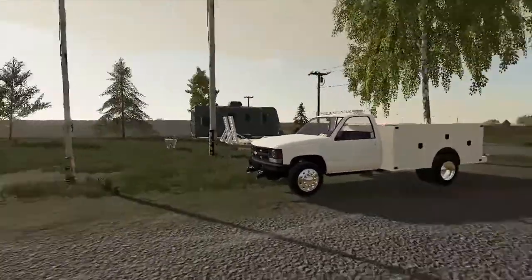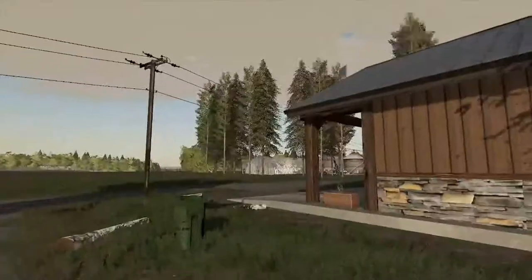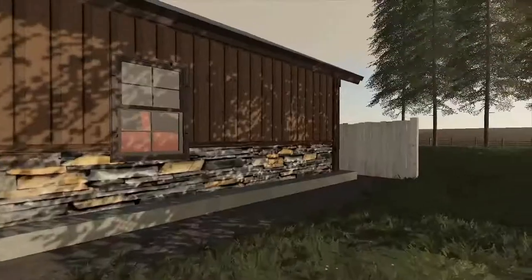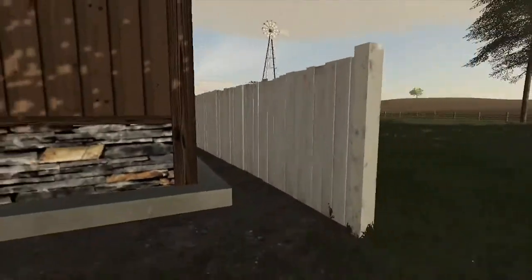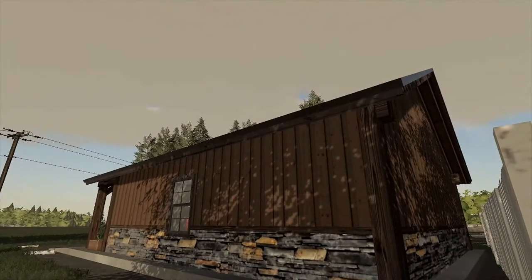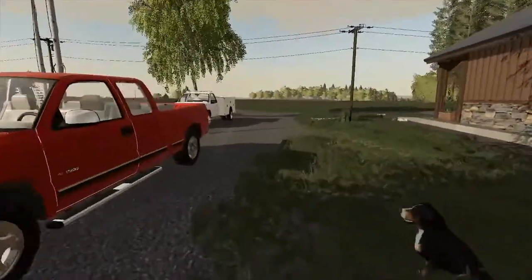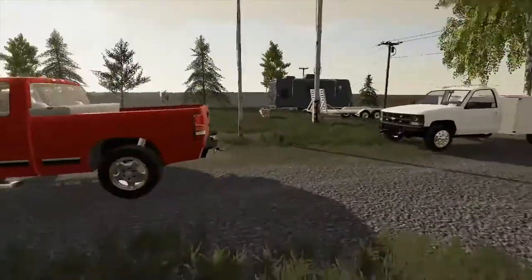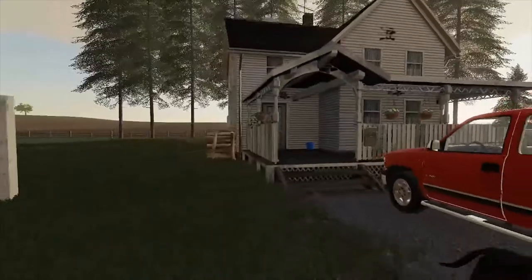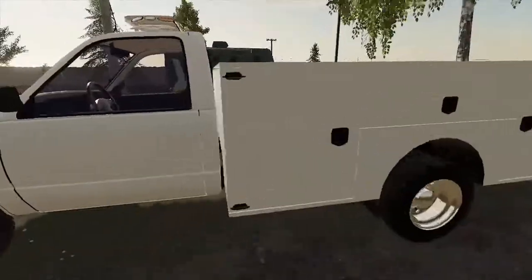Hey guys, welcome back to another video — it's Farm Time with Savage. Back at it again with another Lone Oak video. Today I don't have a whole lot planned, we're just going to kind of flow with the system. It's the last day of spring, so I plan to see how that goes, and then we'll be into hay season. I've got a hay field already planned out for tomorrow's first cutting.